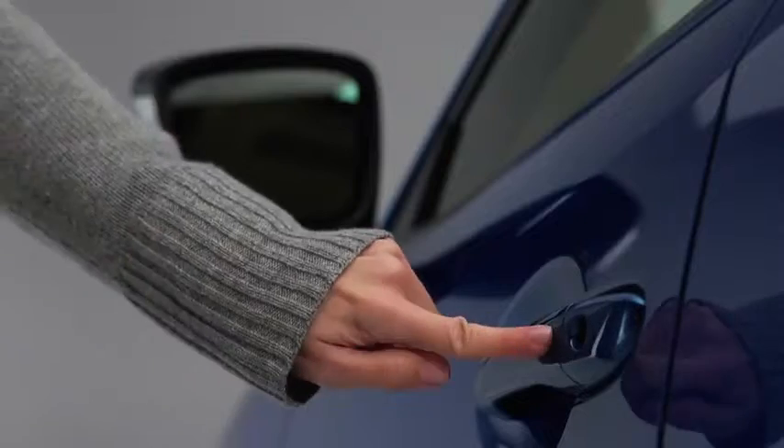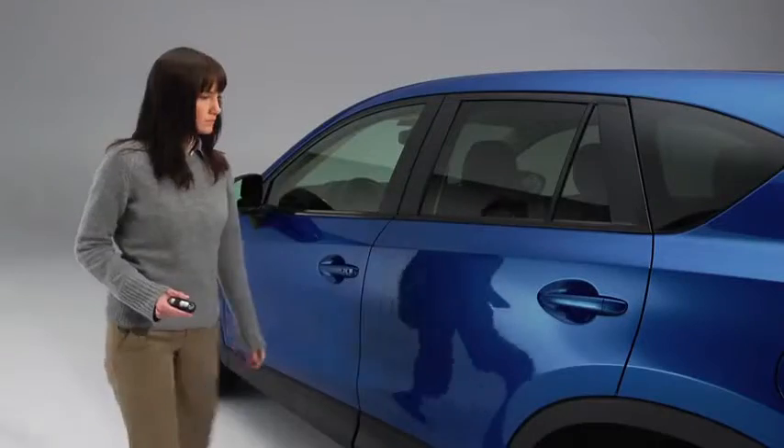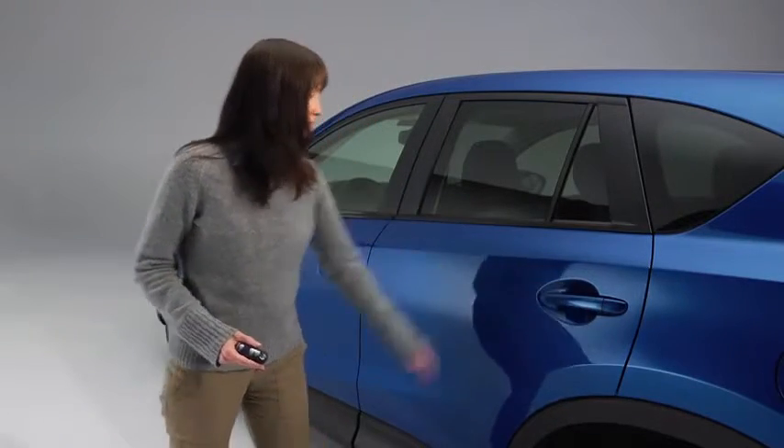To lock the doors and the liftgate, press any request switch. A beep will sound and the hazard warning lights will flash once.